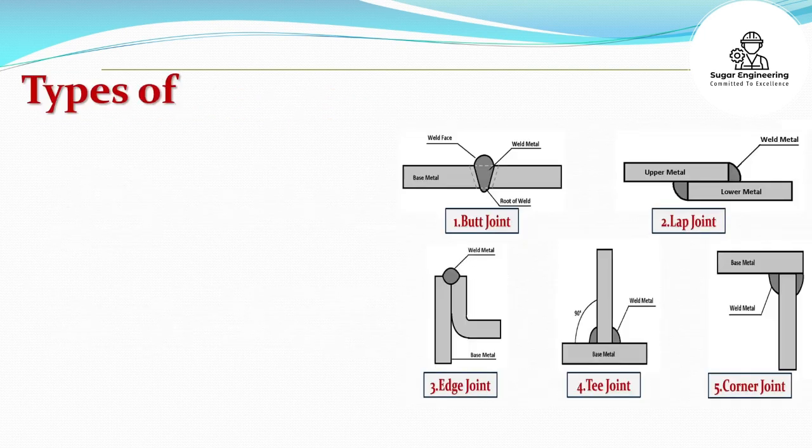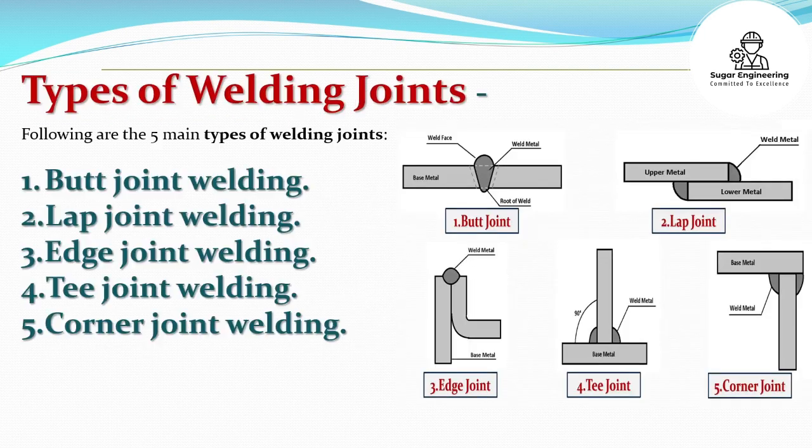Following are the five main types of welding joints: Butt Joint Welding, Lap Joint Welding, Edge Joint Welding, T-Joint Welding, and Corner Joint Welding.